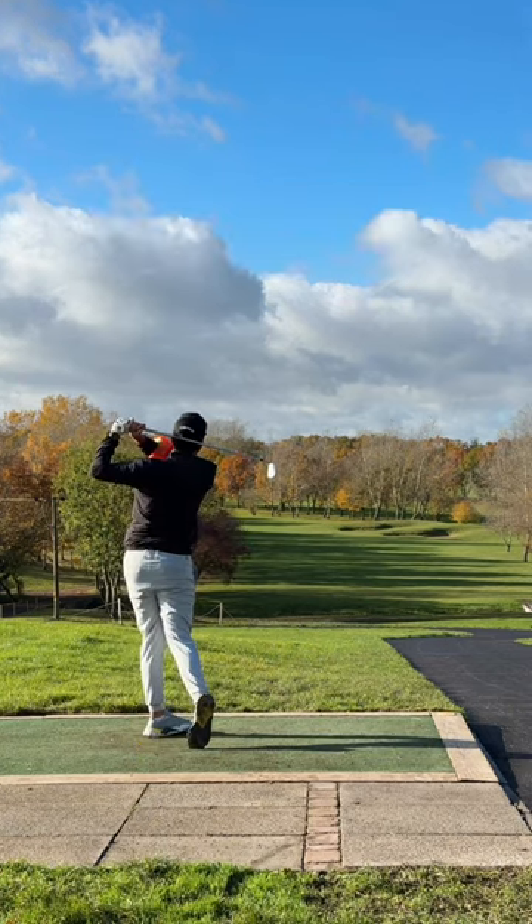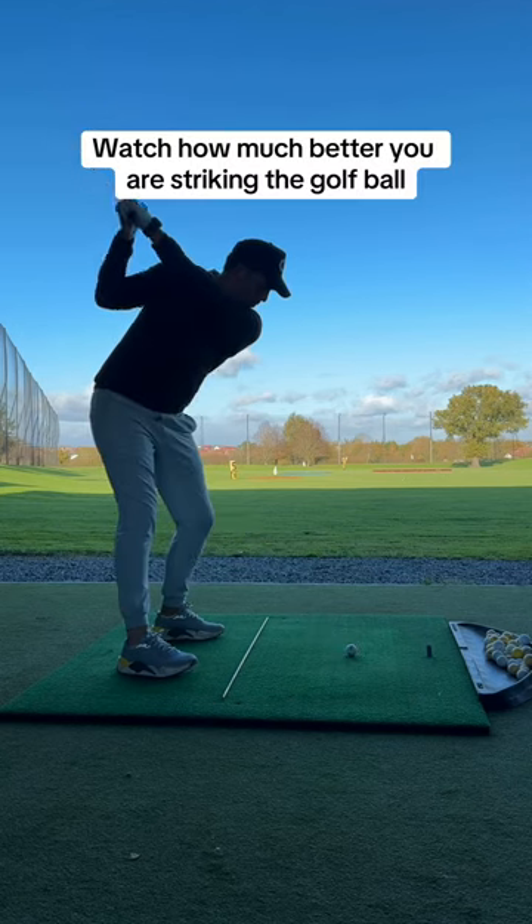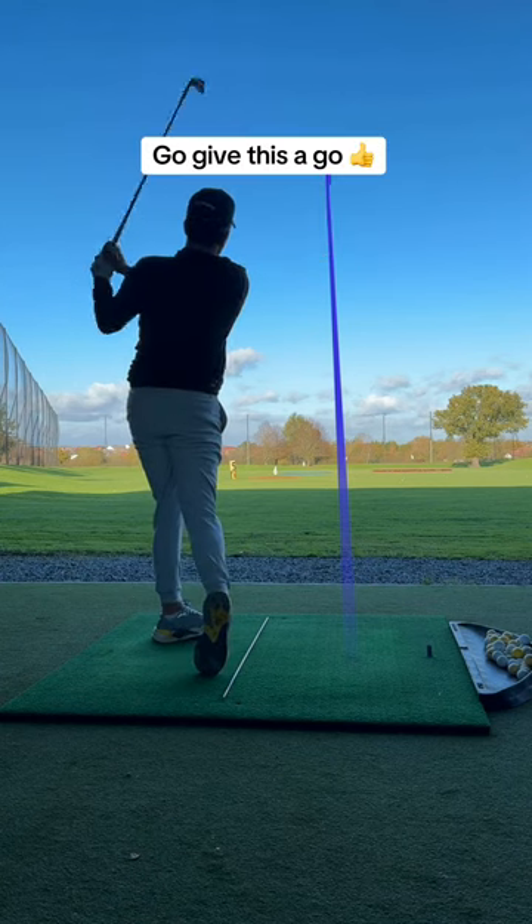Take some smooth swings and notice how much better you're striking the ball. Go give it a go and like for more tips.